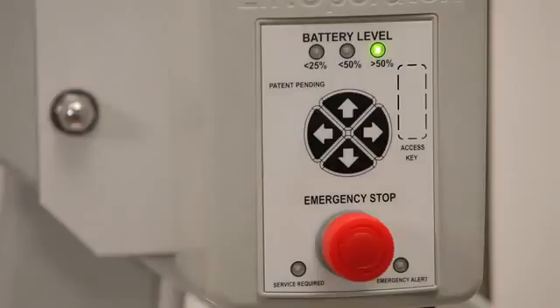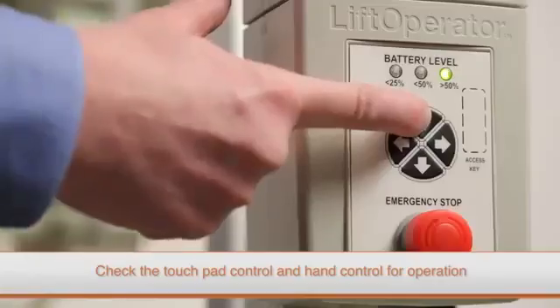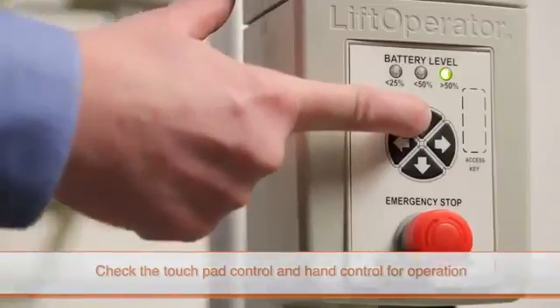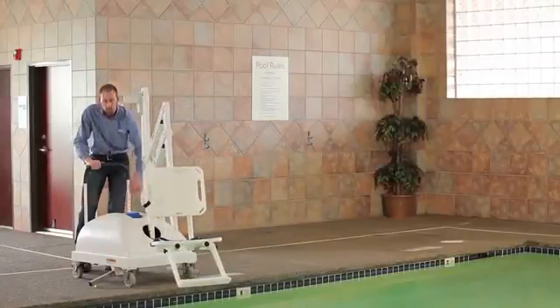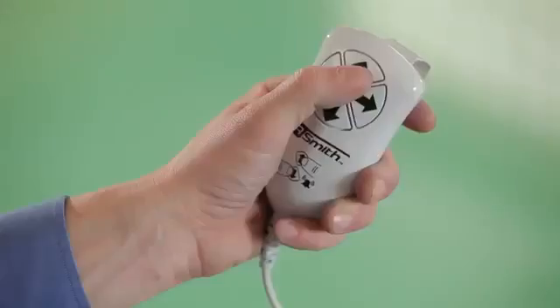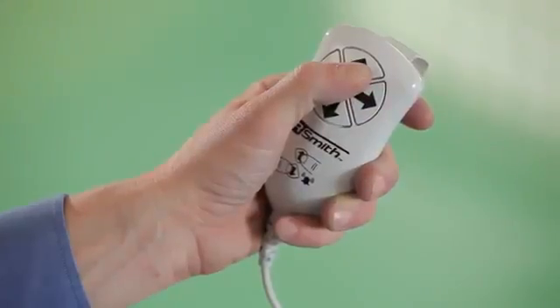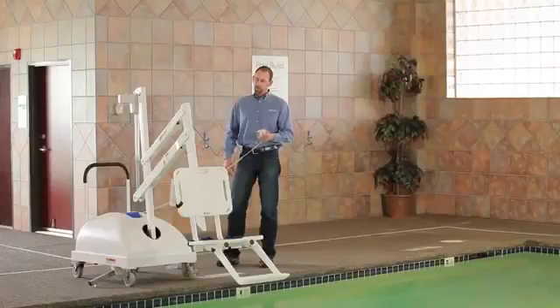If the battery pack is fully charged and the lift still does not operate, the lift controls need to be checked. First, test the functions of the touchpad by pressing the up and down and left and right control buttons. If the lift operates correctly, test the functions of the hand control. Press the up and down and left and right control buttons on the hand control. If the lift does not operate correctly, the hand control may need to be replaced.